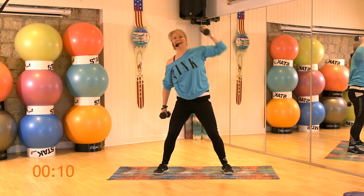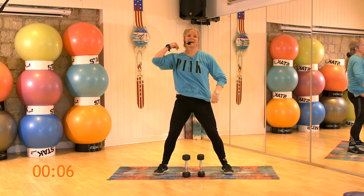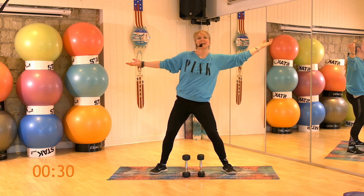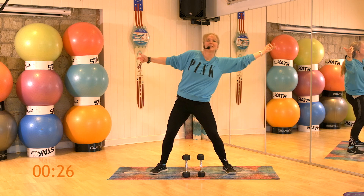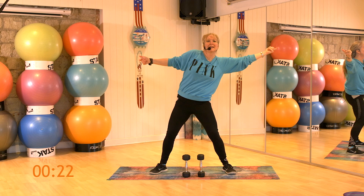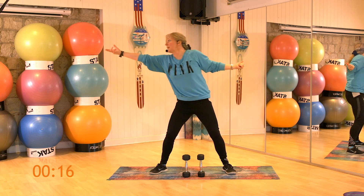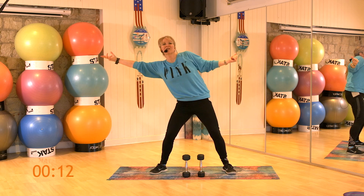And breather. Well done. Pop your dumbbells down. Arms out to the side. Still using those obliques. Tum-tum nice and strong. We're going to slide. Reach as far as you can go. A little further. Pick the cherry off the tree.